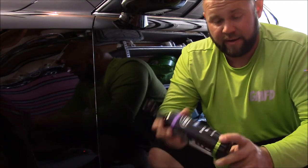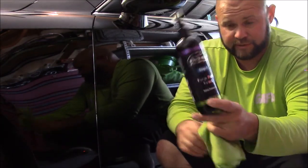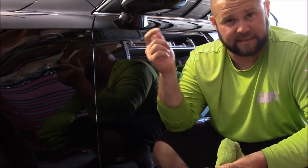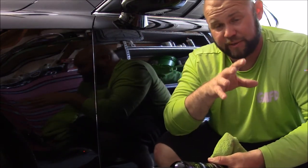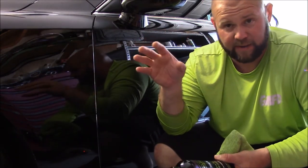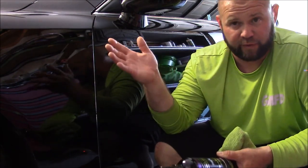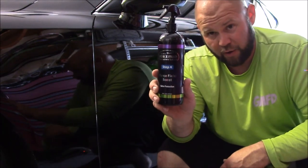That has been step four of the Force Field Protection System — Force Field Boost. Whether you're using it as a detail spray to remove streaks and add some protection, as standalone protection, or to remove any high spots left behind with Infinite Force Field or Force Field Pro, this stuff has a place in your arsenal for sure.